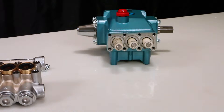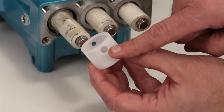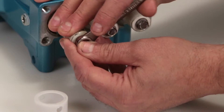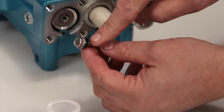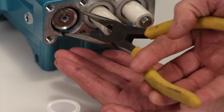Before reinstalling the manifold, be sure to replace the plunger retainer gasket included in the seal kit. Begin by removing the seal retainer. The seal retainer has two holes, one of which has two small tabs which are installed facing down into a slot in the crankcase. Using a 10mm wrench, loosen and remove the plunger retainer and plunger. Inspect the plunger retainer gasket for nicks or tears, then inspect the ceramic plunger for cracks or scoring to the surface.